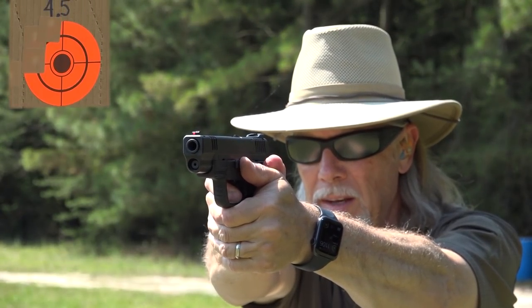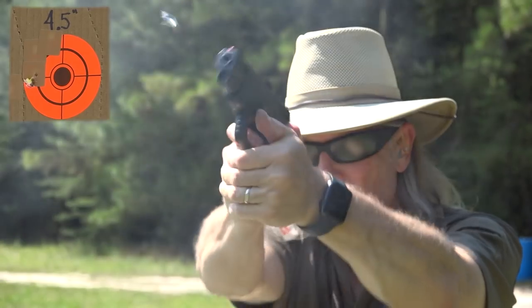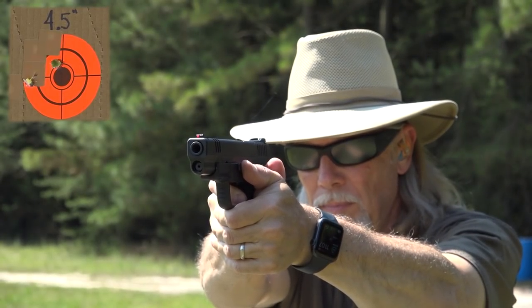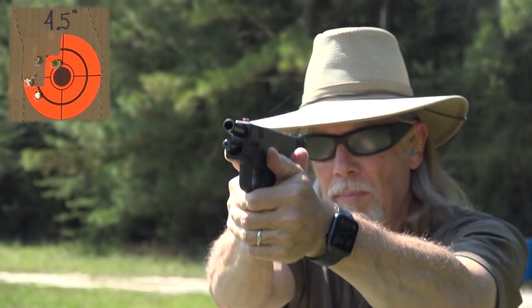I'm taking a mulligan on that. I went down and looked at the target, shook my head in disgust, and lowered my head in shame. I thought I'd try it one more time with a different ammo — this is Fiocchi 124-grain ball; the previous was PMC Bronze. Let's see if I can improve that, and either way I'll talk about why I think that might be. It looks like maybe I tightened it up a little bit, so that's good.